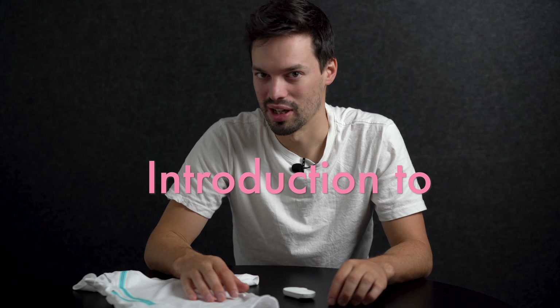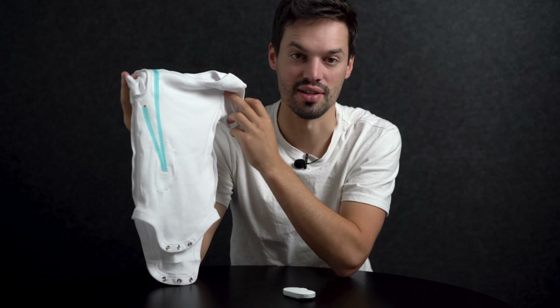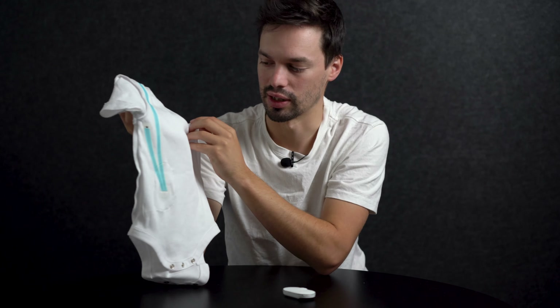Howdy everyone, I'm Shem and I'm here to talk to you about the Goldilocks suit. So let's start with the singlet first. This is inside out and this is really just showing the sensors to you. There's one main sensor on the armpit and one up on the collar here.